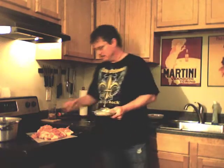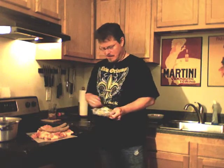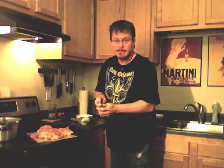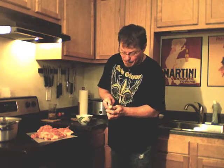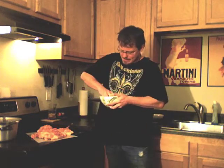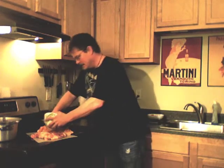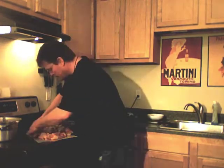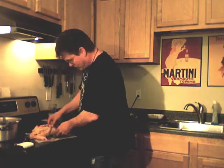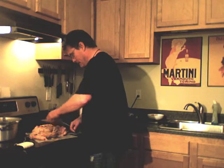We don't just have a deboned chicken — that would just be boring. We're going to stuff it with boudin. Boudin is a type of pork sausage that you can only get in Louisiana. Sausage, of course, is in a casing, which is made from pig intestine. Take the casing off the boudin and put it in the chicken. Put it kind of back together so it looks sort of like a chicken again. Get your own show if you don't think this is tailgate food.